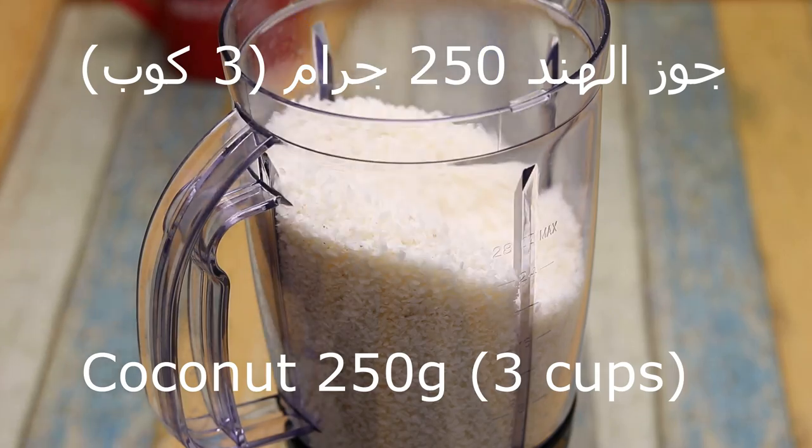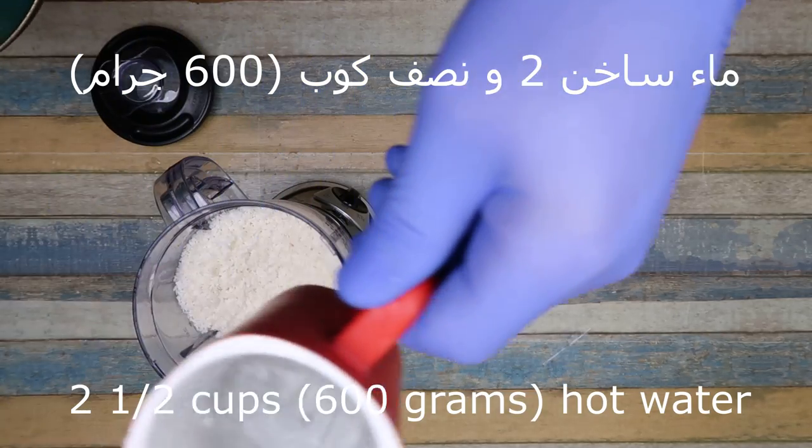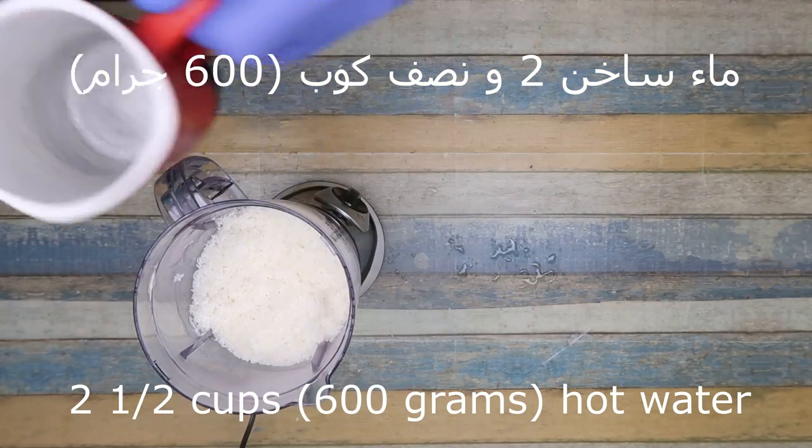250 grams, 3 cubes. 2.5 cubes of salt, 600 grams.